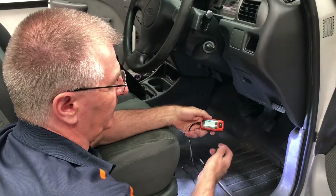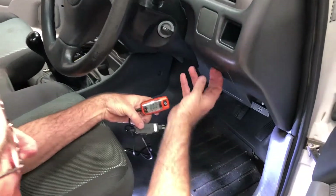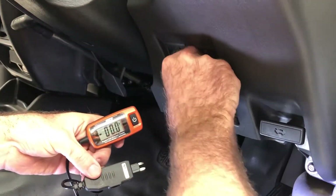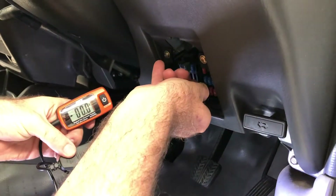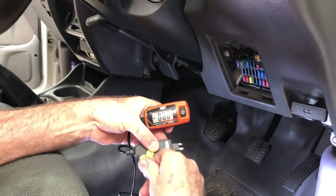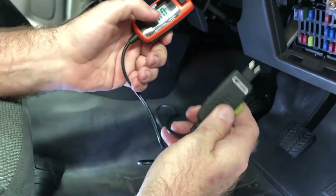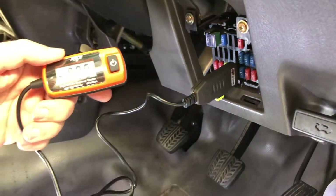First of all, let's power on the amp meter and get access to our fuse panel. We want to take out the fuse on the circuit that we want to check. In this case, I've just pulled the fuse out of the headlamp. We take that same fuse and plug it into the adapter, then plug the adapter into the same position where we took that fuse from.